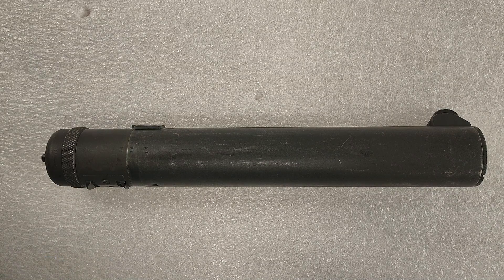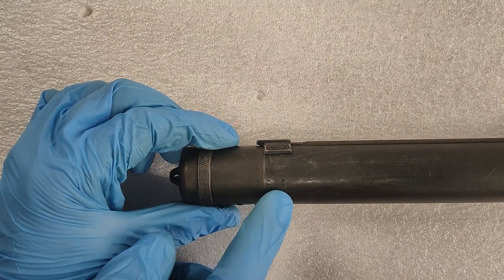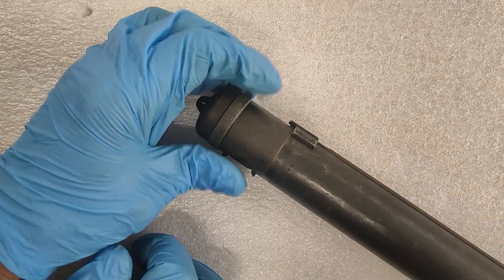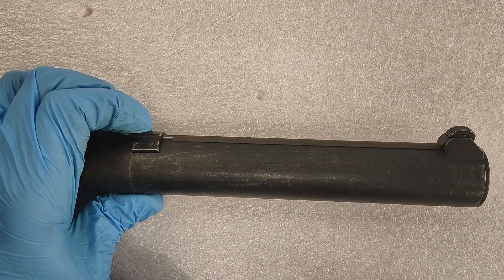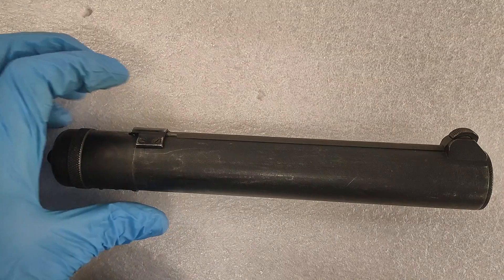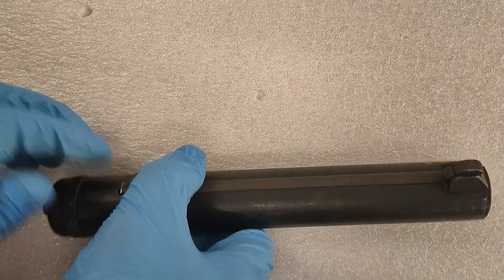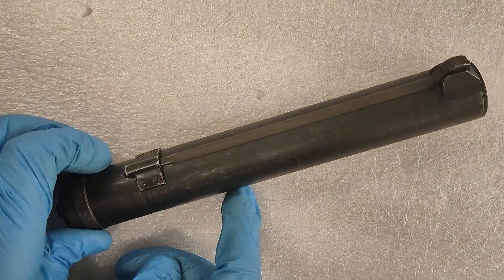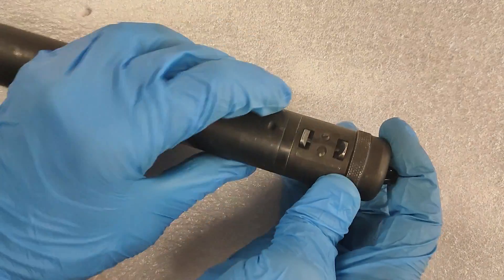I wanted to go super close up on this one for you to show you a couple of features. Firstly, we've got the number 14 marked three times here on these three separate components - that's the serial number. This is serial number 14 of the initial prototypes that were trialed in 1944. This is an SOE trials gun, which makes it even more exciting. The other reason we're in close up is to show you the detail of the firing mechanism - not just how it loads and fires, but how this mechanism works.